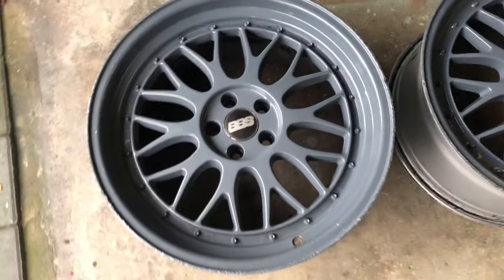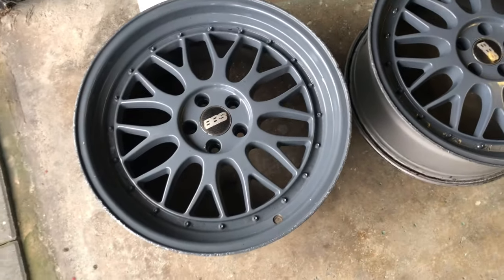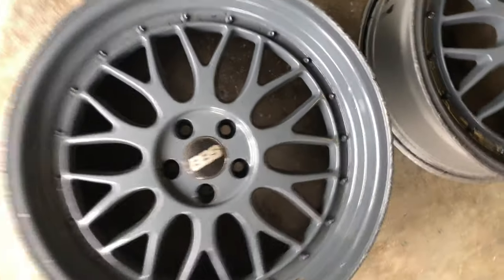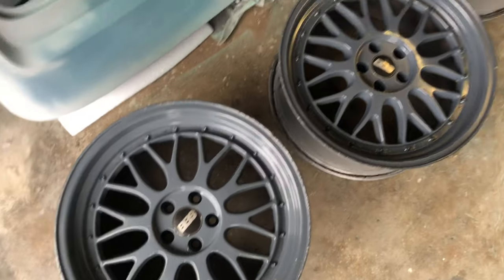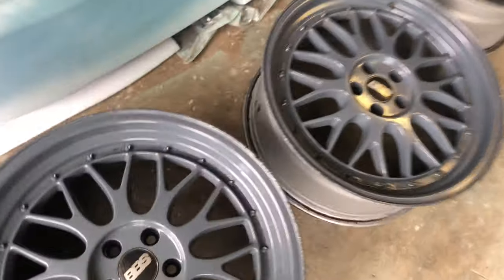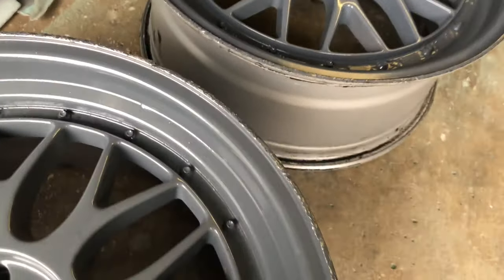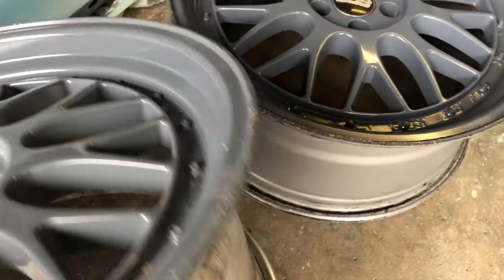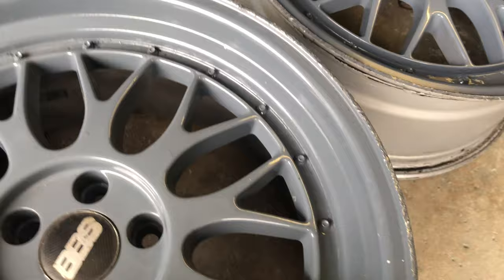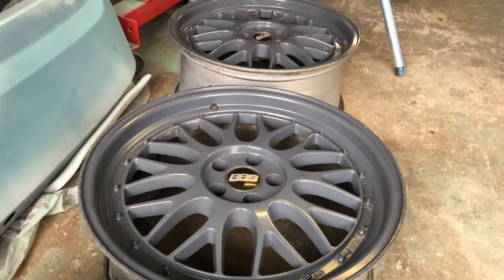These are the wheels that I've bought. They are some Shan BBSs, which I've always said I was going to get. I paid £144 for them on eBay with tyres. I've had the tyres removed and today I'm going to try and refurb them a different colour, because the person who did them last time clearly wasn't very good at it — half the spokes are not painted. So the plan is to pull all the studs out, give them a sand down, give them the paint, and see what they come out like.